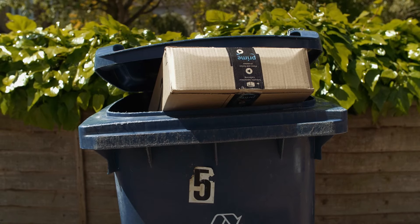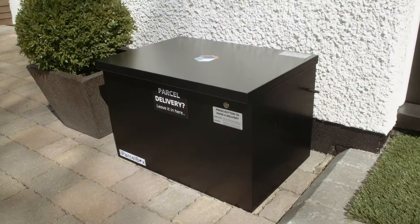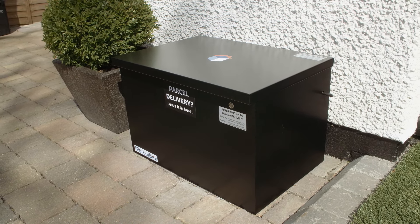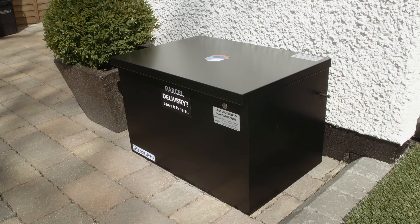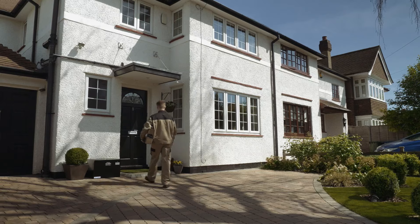or even in your bin, or you have to drive across town to collect it from a depot or collection point. iParselBox takes away the stress and inconvenience of missed deliveries, providing a smart, secure and weatherproof parcel delivery solution you monitor and control from your smartphone.